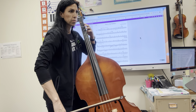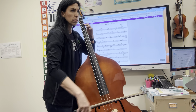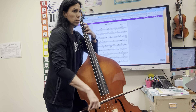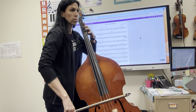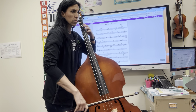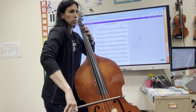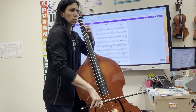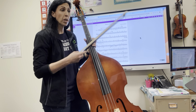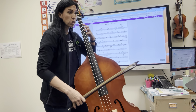Measure three. One, two, three, four — two, two, three, four — three — four, two, three, four — five, two, three, four — six, two, three, four.